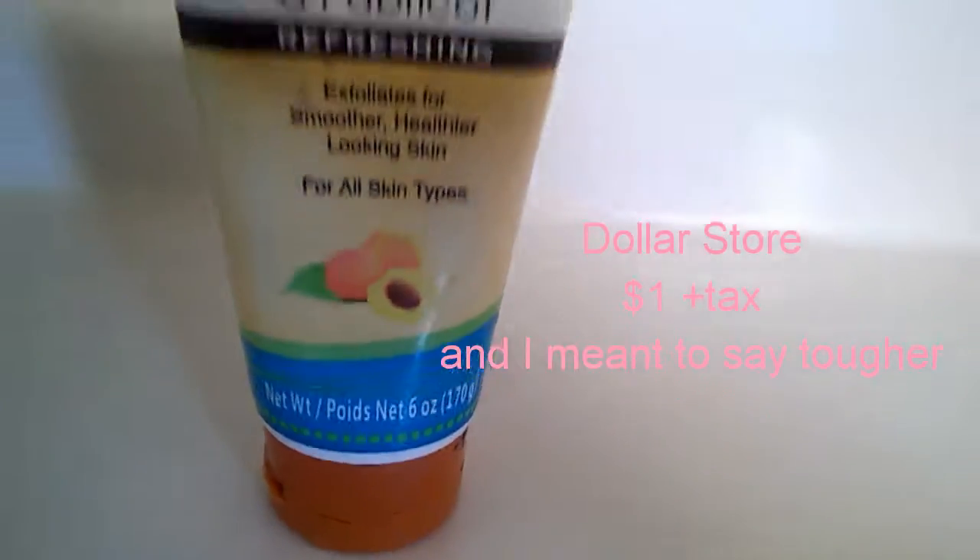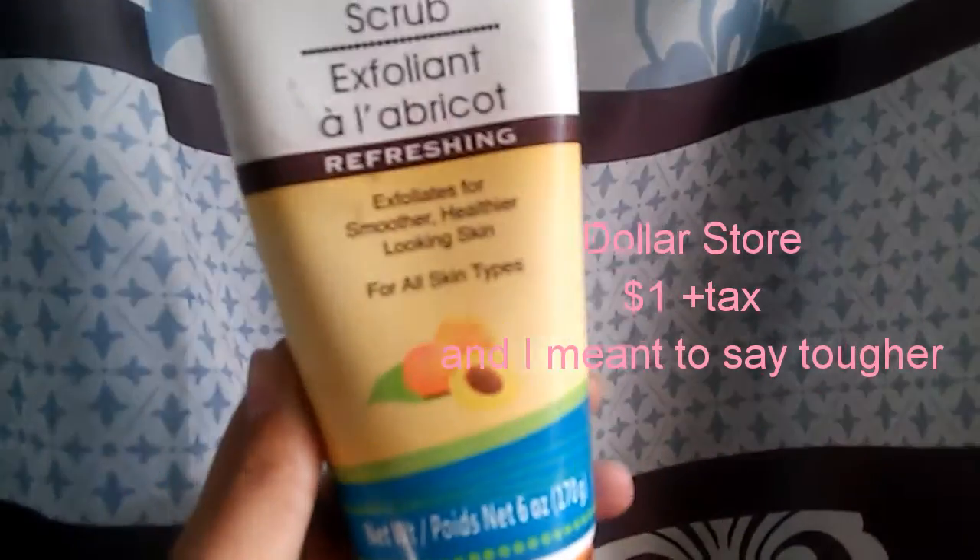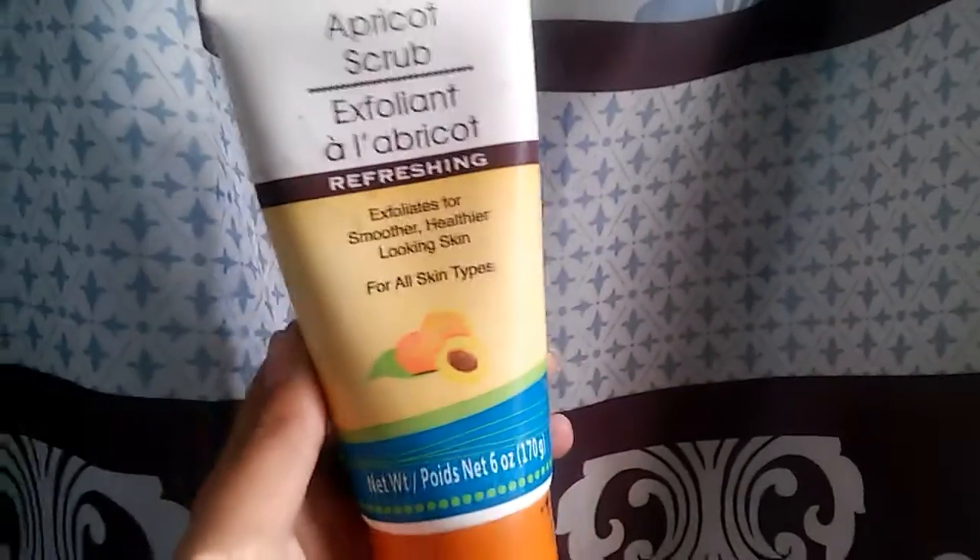And then this is an apricot scrub I use with that. It can be a bit harsh on your skin, and it has little apricot pieces in it. I use this when I use my spin brush. It's for all skin types.